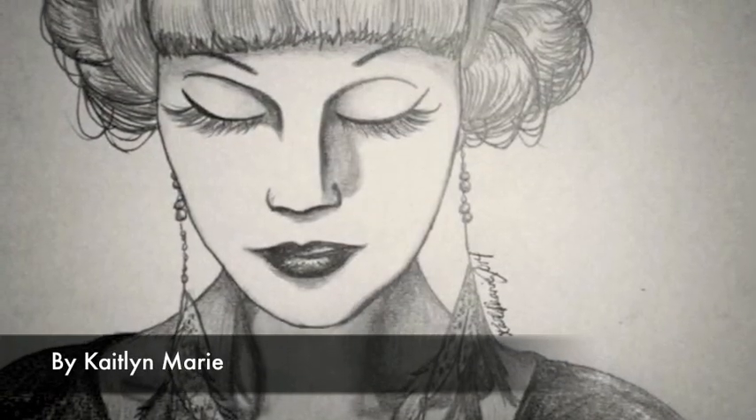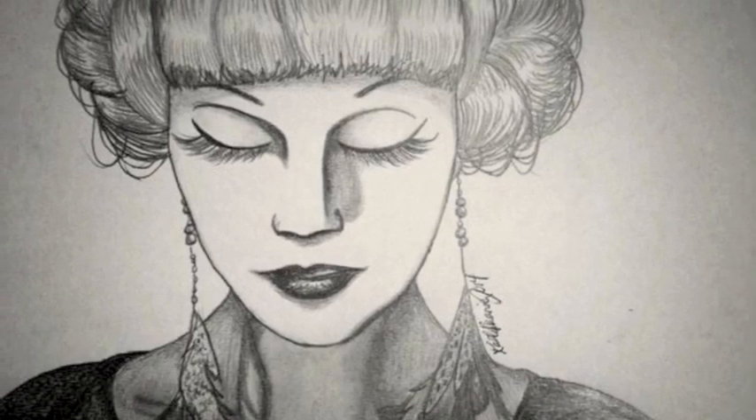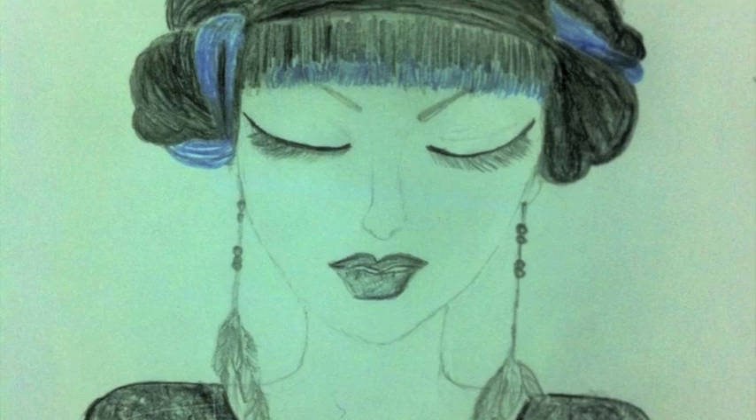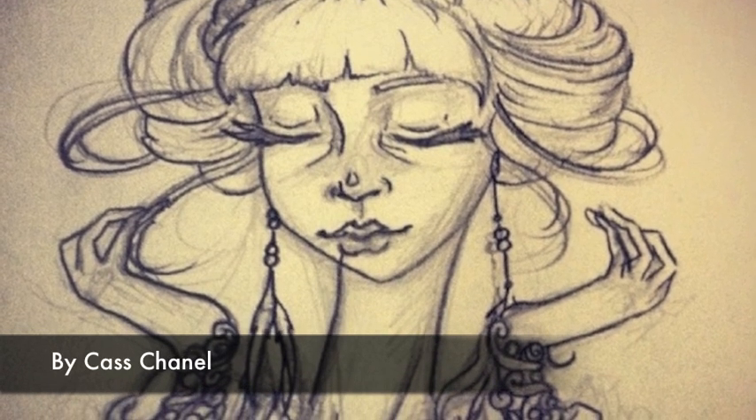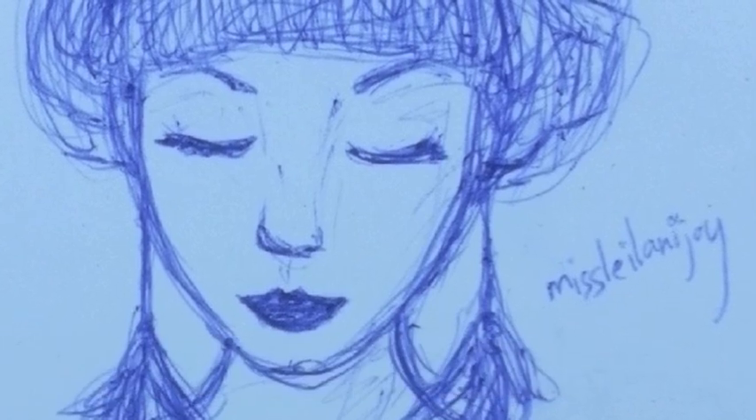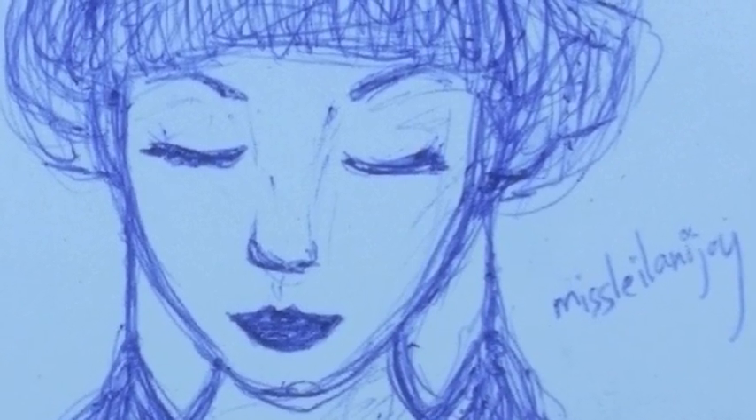There she is — thank you guys for watching and I'll see you guys soon. Before I go, I just want to give a special shout out to some of the awesome artistic fans of mine that sent these incredible fan art portraits of me based on my look in this video. Thank you guys, I love all the fan art — keep it coming and see you guys next time.